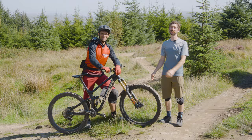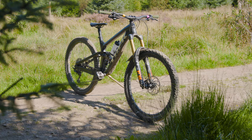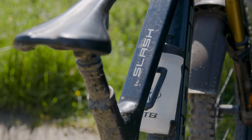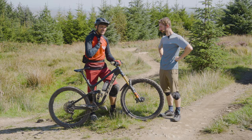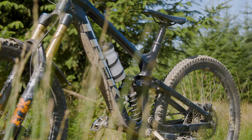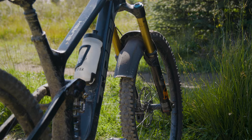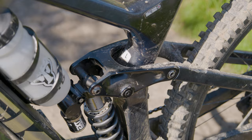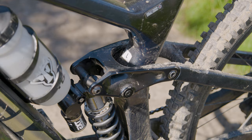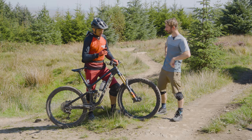I'm here with Bike Park Wales team rider Leon Rosser. We're here to look at your bike — tell us what it is. I've got a Trek Slash. It's an enduro rig and it's one of my main bikes that I ride the majority of my riding time. It's 29-inch front and back with 160mm travel front and rear. I'm running the EXT coil shock on the rear and Fox 38s up front.